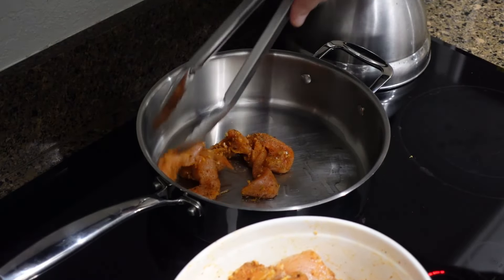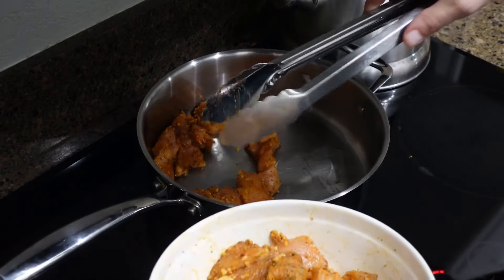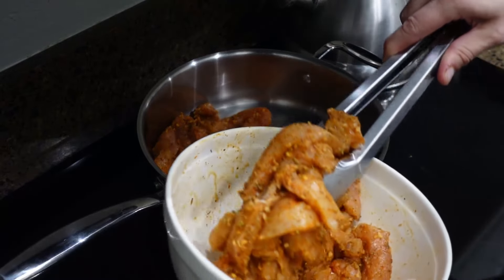In my skillet, I have some olive oil heated up, and I'm just going to place all of the chicken in that and let it cook until it's all done.